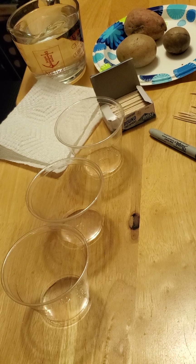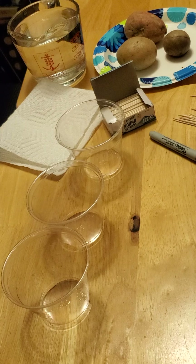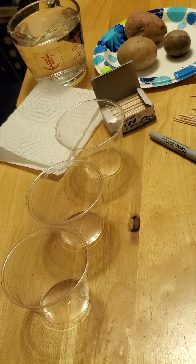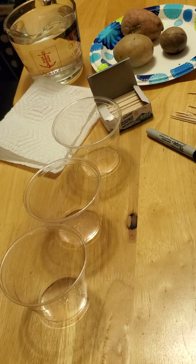Good afternoon, boys and girls. This is Ms. Tinker, and I have a science project for you today. As you can see here on the table, I have some items, which I'm going to tell you what they are, and then we're going to do step-by-step together a science project. Then if you'd like to get these things at home and try the project along with me, that would be great.